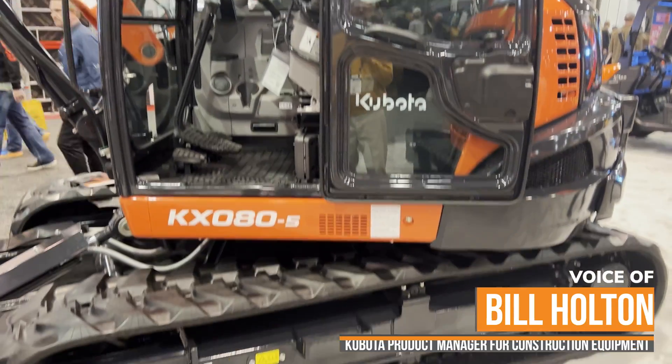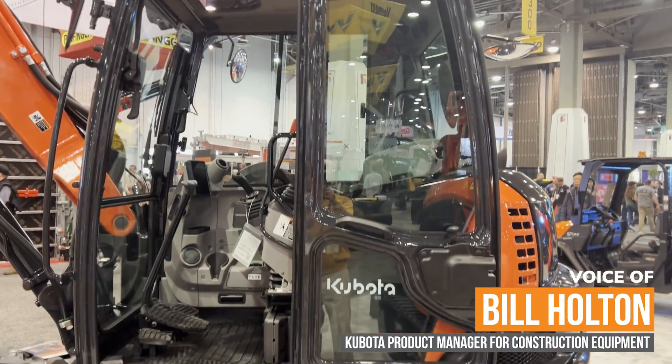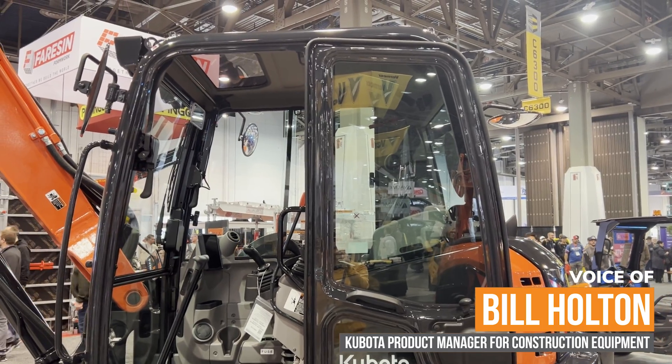Today we're going to talk about the KXO80-5. It's the newest in the lineup. We have a total of 13 excavators in our lineup currently.